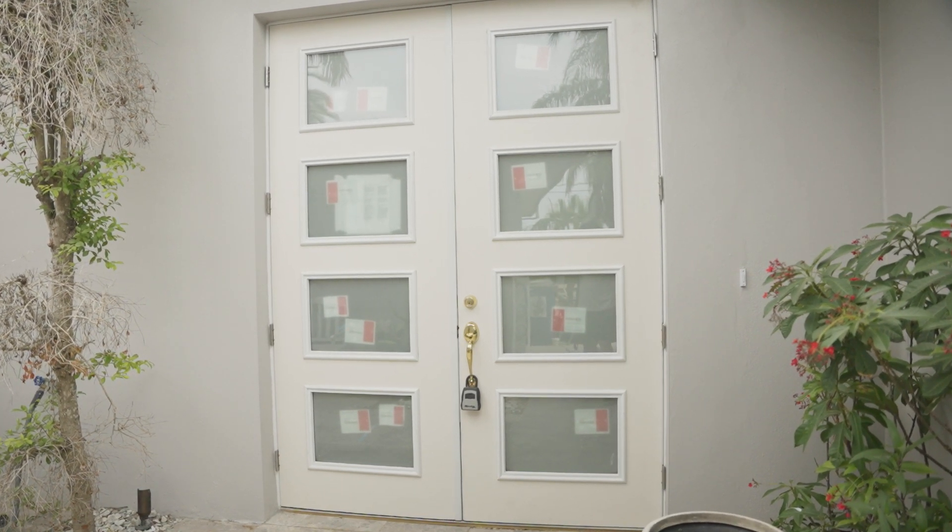So we're almost done with this front door project. For more information on front door projects or new front doors, call tampakitchenandbath.com.